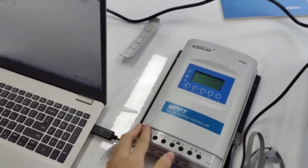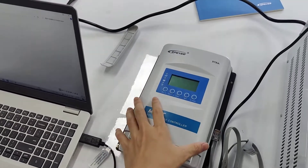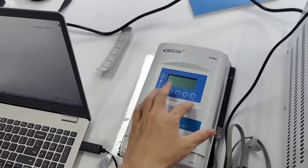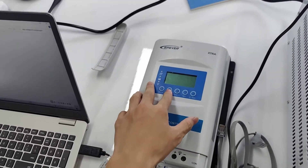Hello friends. I'm going to introduce you to how to upgrade our extra AN series MPVT controller. After the upgrade operation, you can choose the lithium-type battery on the LCD screen.